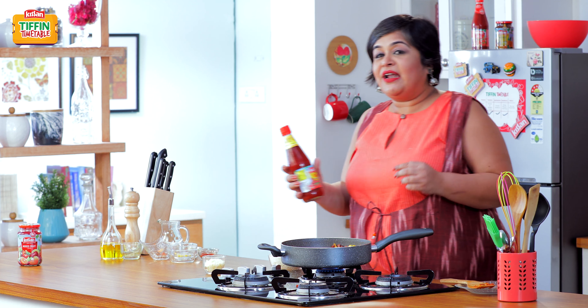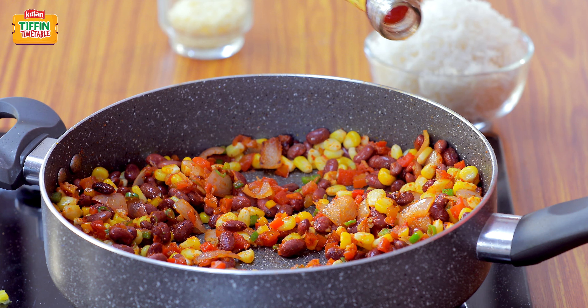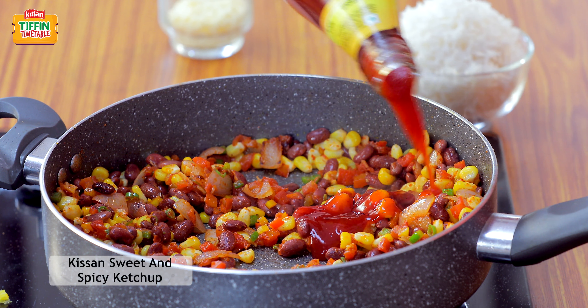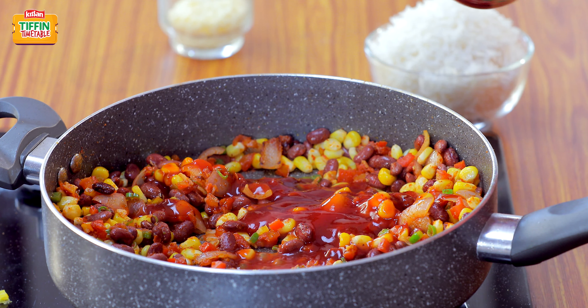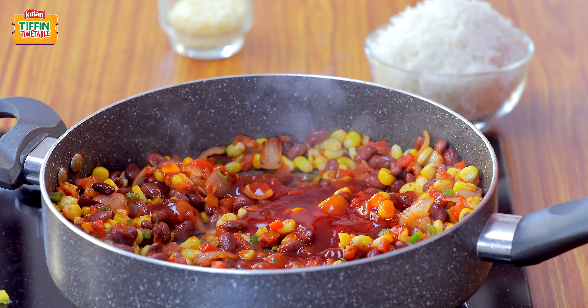It's now time to add Kisan Ketchup. We are adding 2 tbsp of sweet and spicy ketchup. It adds a beautiful tanginess to the dish, and the sweet and spiciness of it perfectly complements the Mexican fried rice.